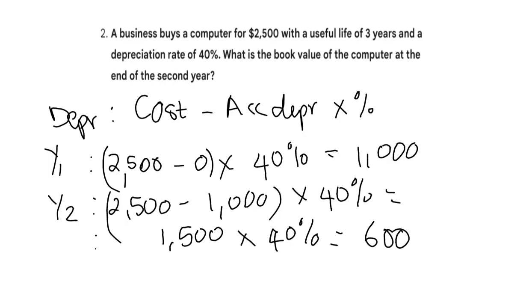This is how depreciation works — first year is 1,000, second year is 600. It always decreases; that's why it's called the reducing balance method, or diminishing balance method.